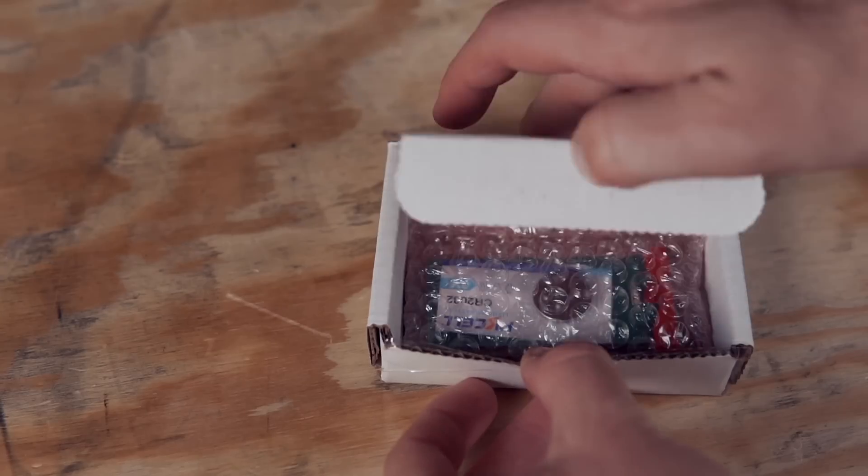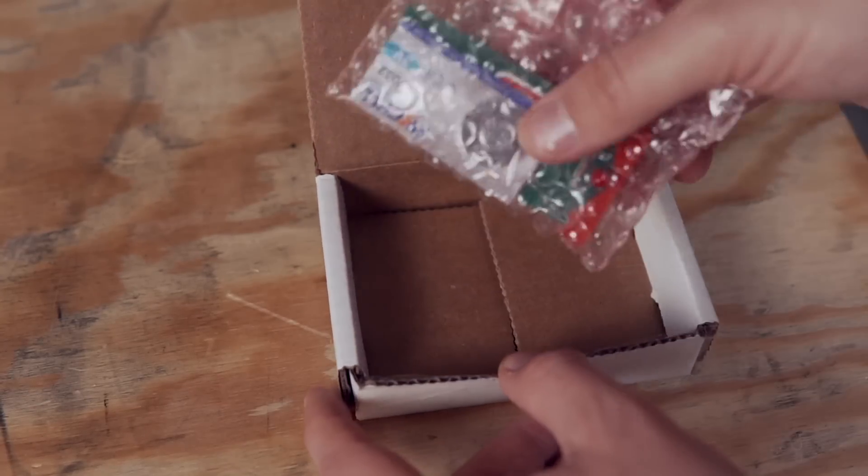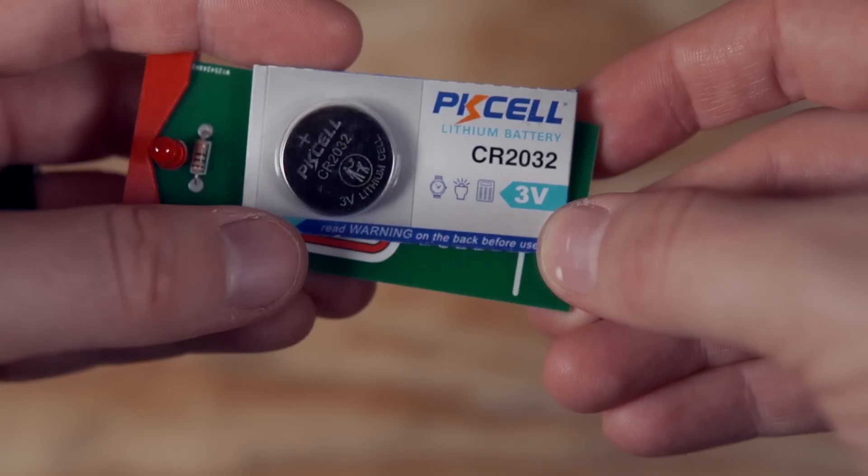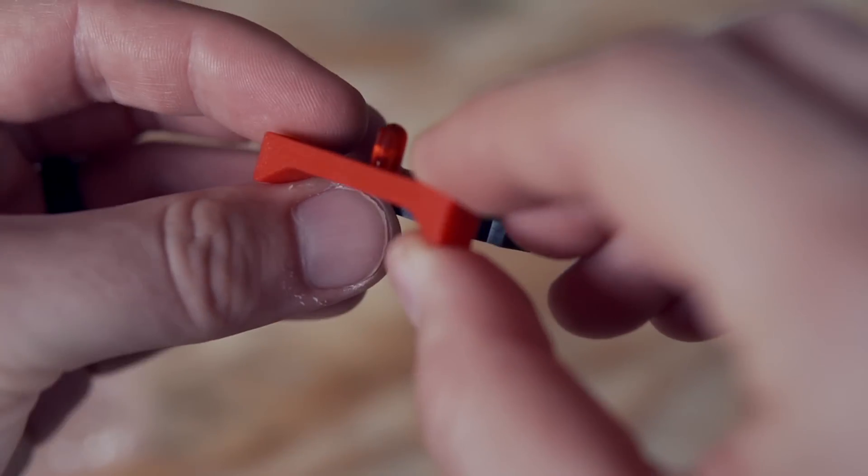Starting off, let's take a look at the device and how it works. Inside of the box, along with the main leveling device, you'll find a battery that's needed to power it, as well as a printed end cap. That's used to stabilize the leveling board, as well as to elevate the battery off of your 3D printer's bed.